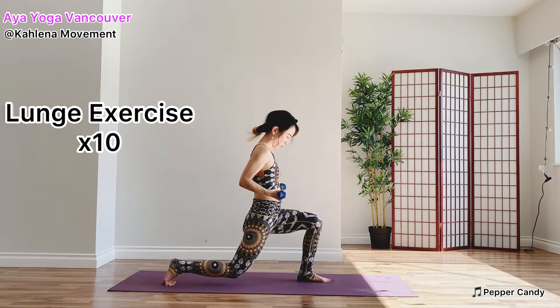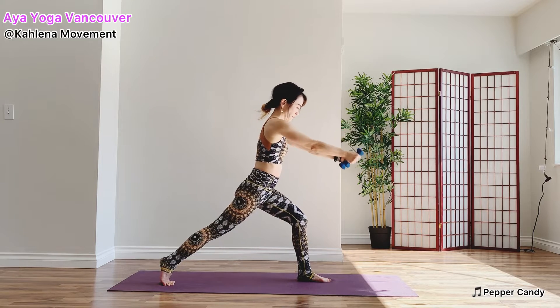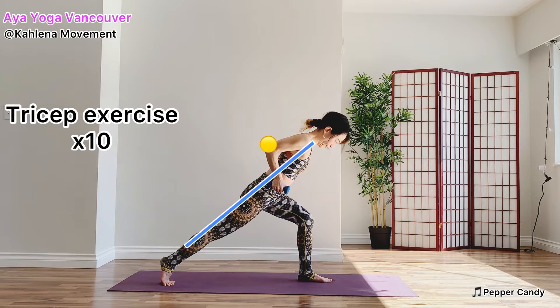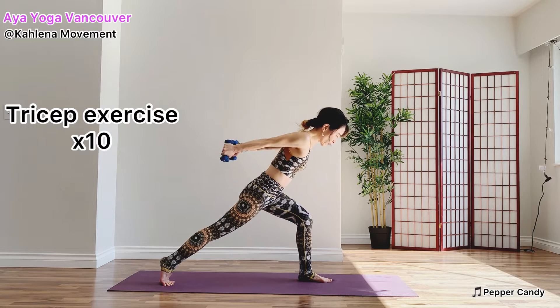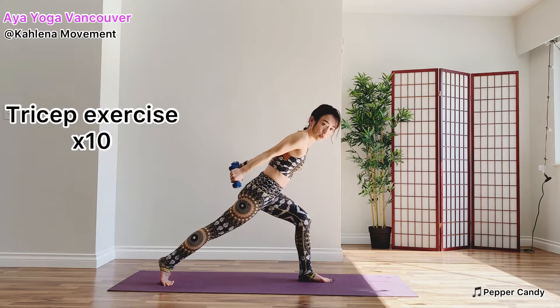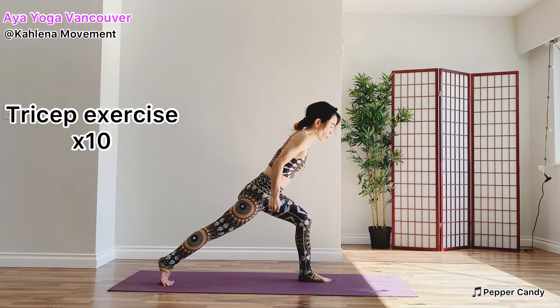When you are done, lean forward. Make a straight line from your head to your toes. Tricep exercise. Bend your elbows. Exhale, straighten your elbows. Nine more — eight, seven, six, five, halfway, four, three, two, and one. Pause up — hold for a count of ten, nine, eight, seven, six, five, four, three, two, and one.